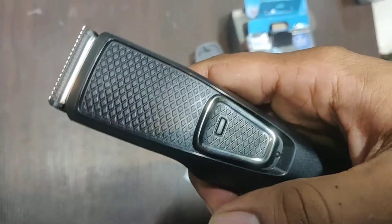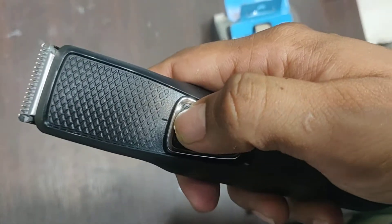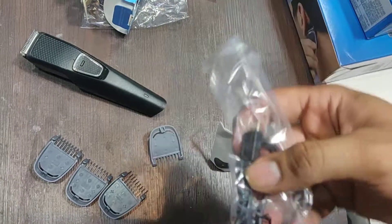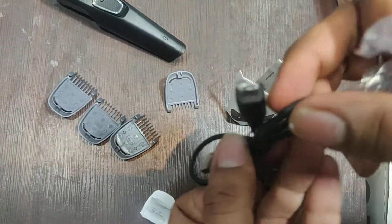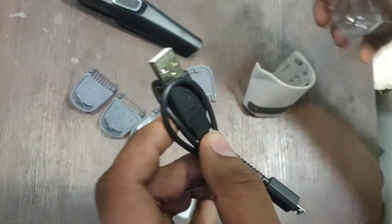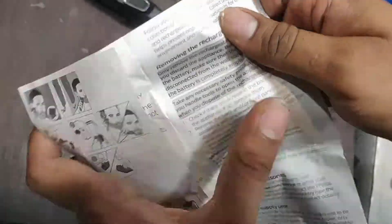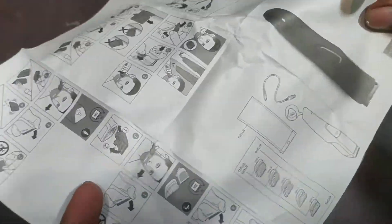This is how it works, and here is the indicator for low battery. For charging, there's a cable given inside — this is the cable with which you can charge your trimmer. This is the warranty card of the trimmer, and that's a two-year warranty.